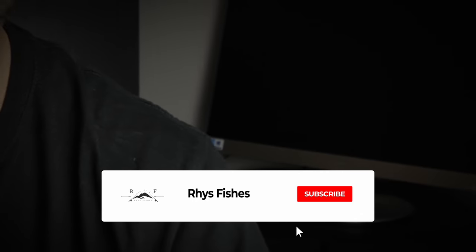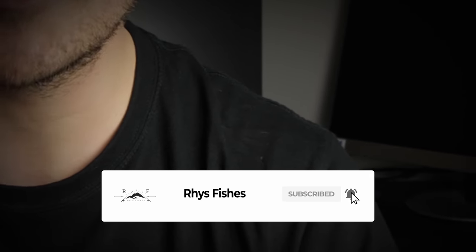What is up guys, welcome back to another video. I hope you're all keeping safe and well. My name is Rhys and I make fly fishing videos and tutorials that will help you catch more fish. If you would like to learn more, please press that red subscribe button and smash that bell so that you don't miss out on future videos.